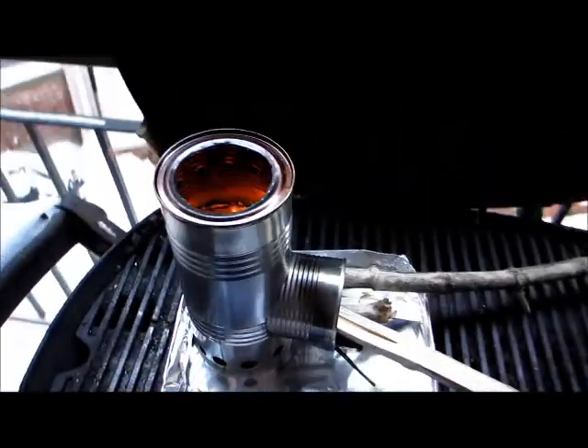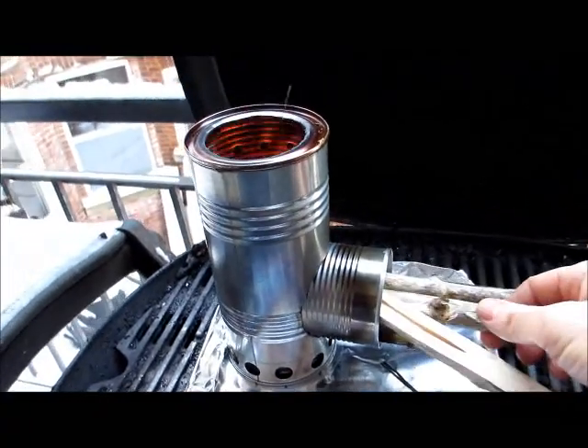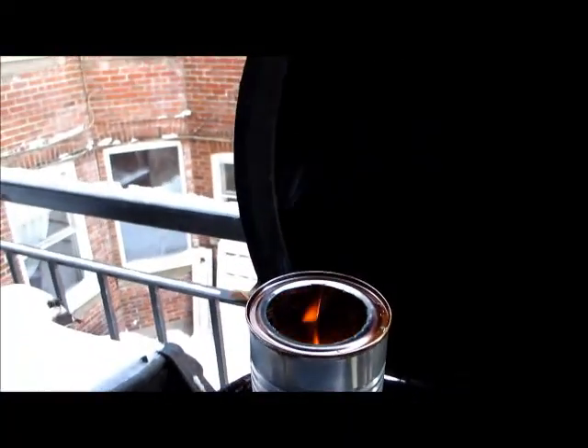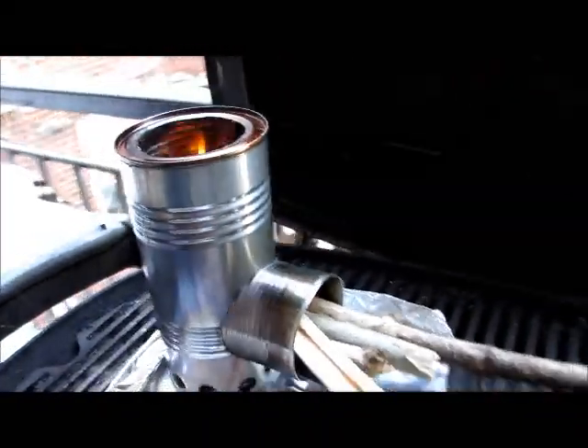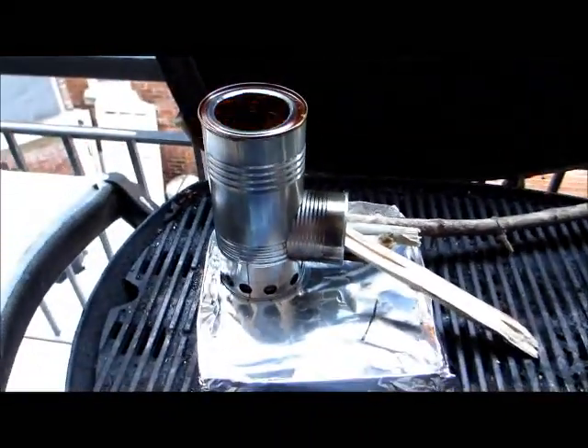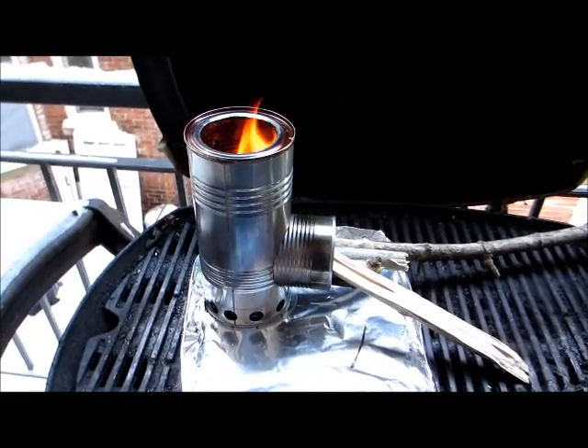Clean burn. Easy to feed. Good flame. Minus 22 degrees Celsius today.